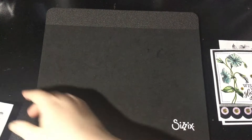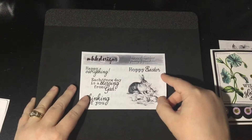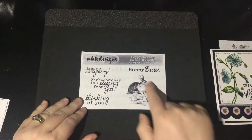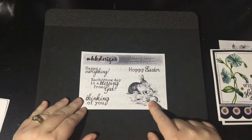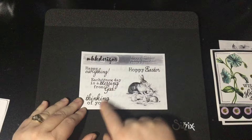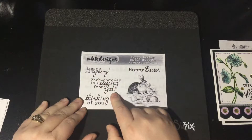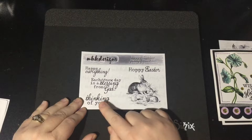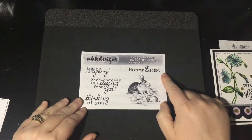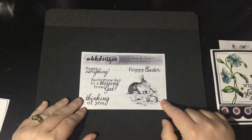Our next stamp set is called Hoppy Easter — because you know me and I love puns. This stamp set features one lovely sweet little image with all these little bunnies, Mama Bunny and her little babies. And then we've got four sentiments: Hoppy Easter, happy everything, each new day is a blessing from God, and thinking of you. So it does have an Easter one, but it's got some everyday sentiments as well. I like to try and keep them versatile for you.